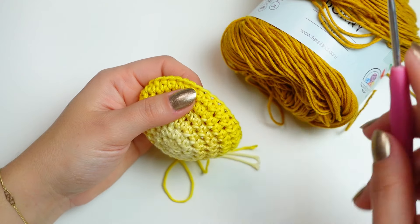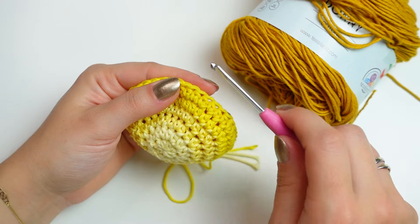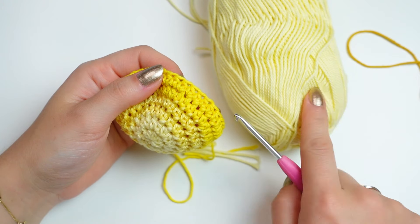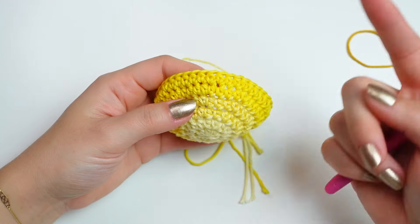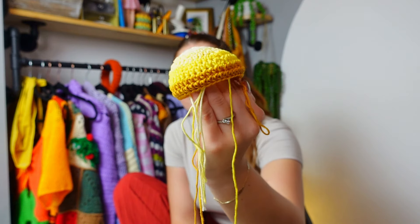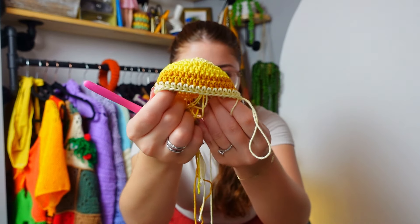The following two rounds I am doing with the darkest yellow — rounds seven and eight. Once that's done I will change back to the lightest one and do round nine using that color. Once I have that completed I will be back to show you the next step. I've just finished the three next rounds without increases or decreases — I now have nine rounds in total.